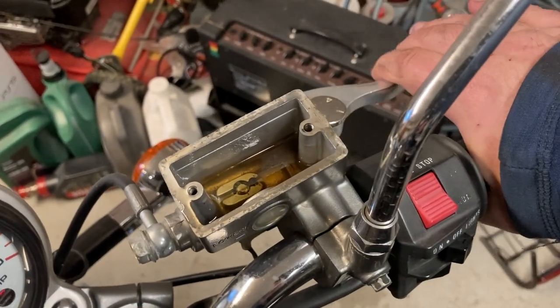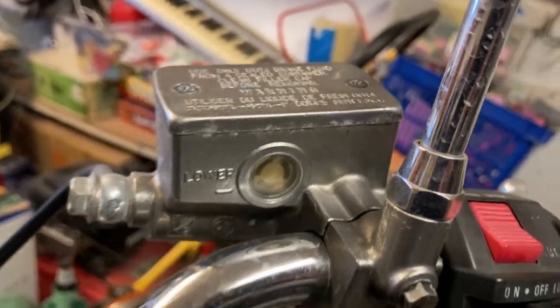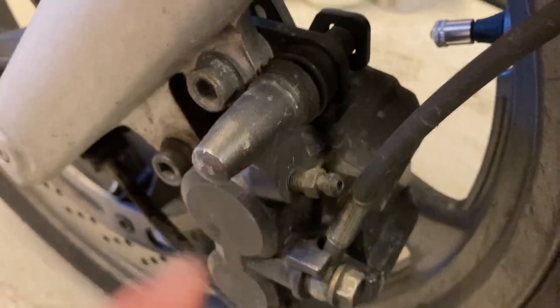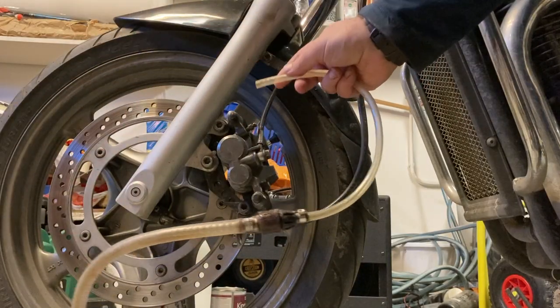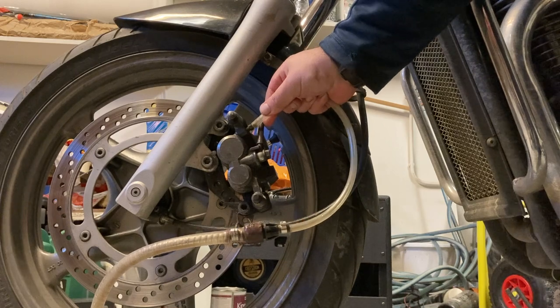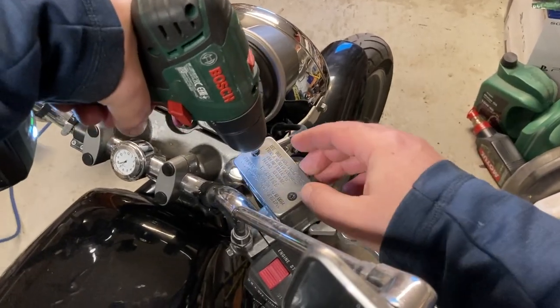If your brakes feel spongy, you might need to replace the brake fluid by filling up new fluid at the reservoir and sucking out the old at the caliper down at the brake. You'll need some kind of suction device, like this brake bleeder. Attach it to the caliper, open the caliper, and then start pumping.